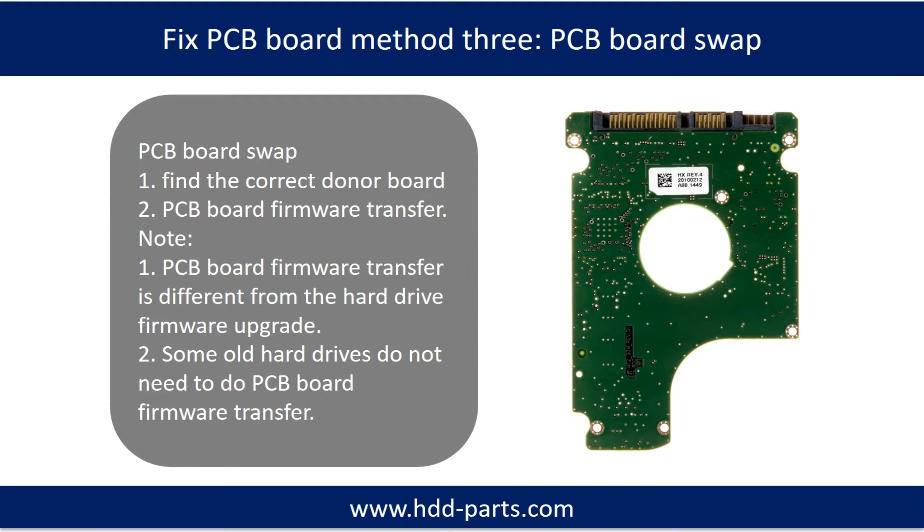Fixing hard drive PCB board Method 3: PCB board swap. PCB board swapping includes two steps: Step 1, find the correct donor PCB board; Step 2, PCB board firmware transfer.